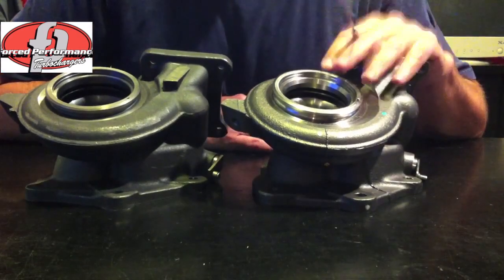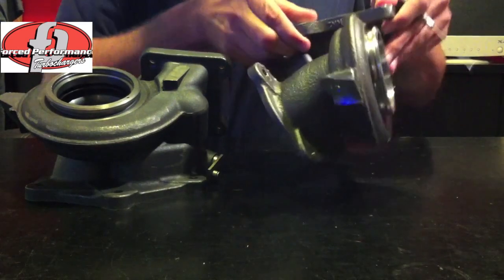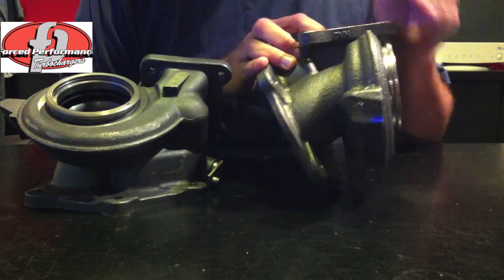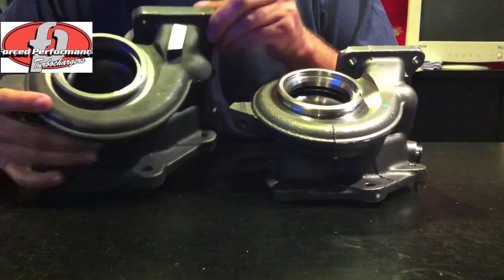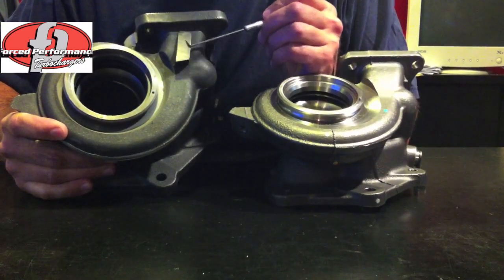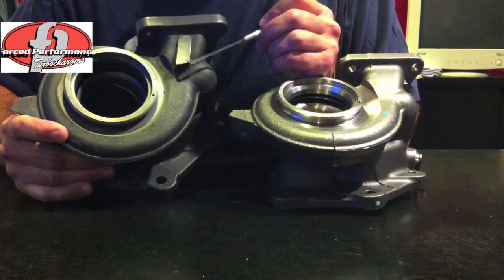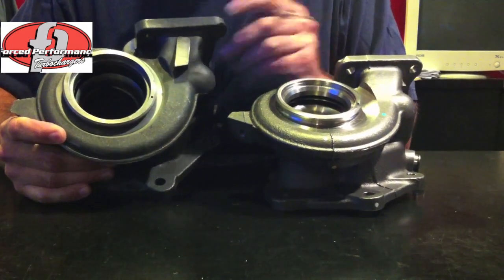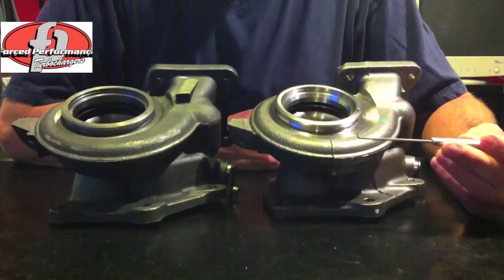This is the genuine MHI exhaust housing. It's actually made in cast steel and you can see right here they put the material code KN2 onto the part. This aftermarket bootleg housing also gets a material code put on right here — they put KN2 on here. This sample had the KN2 machined off of it because the supplier didn't want me to know that they were misrepresenting the material as KN2.